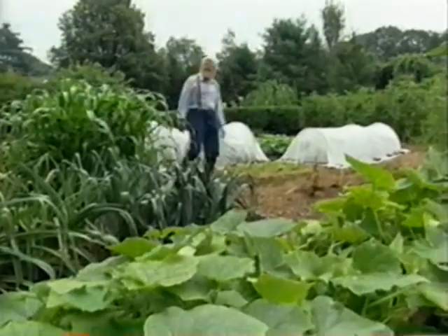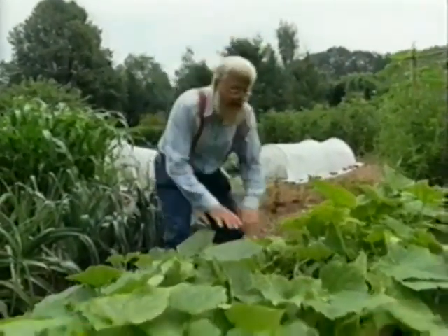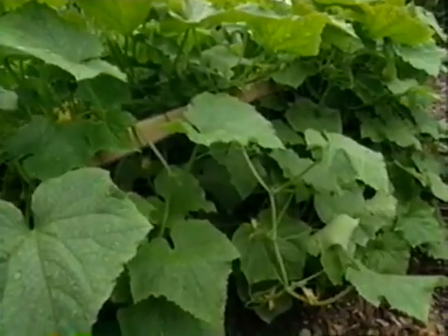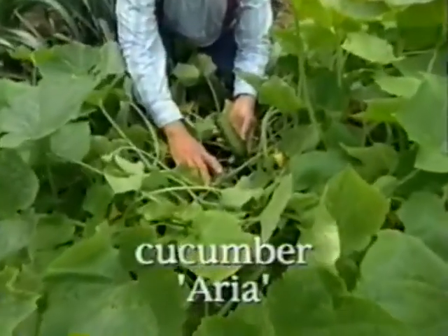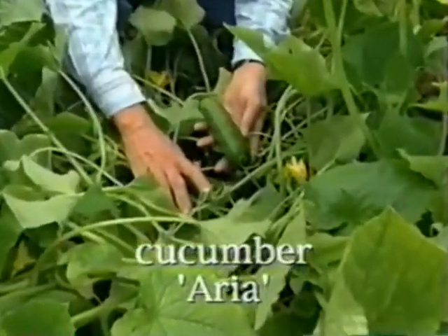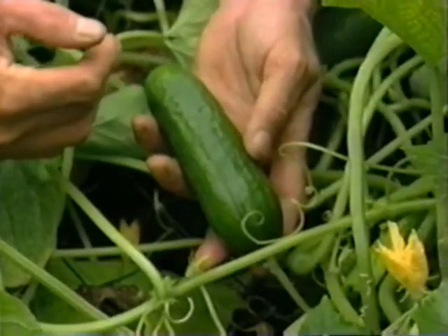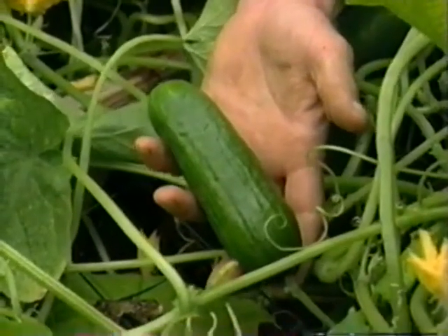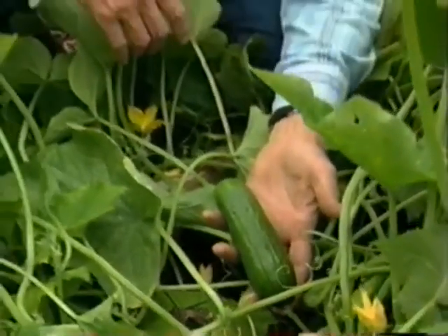Chef Marion has asked me to get her some cucumbers for today's recipe. This year we're growing them on a wire trellis held up off the ground so that the fruit is straighter and cleaner. This variety is the best tasting I've ever sampled — it's called Aria, A-R-I-A. It's a hybrid with thin, crisp skin, best harvested when the fruits are four to eight inches long. It's an all-female plant and the flowers are parthenocarpic, meaning cucumbers form whether or not bees get out to pollinate, so you don't have to worry about pollination.